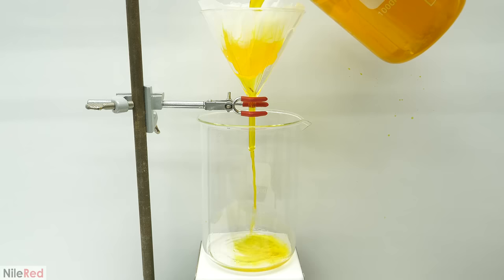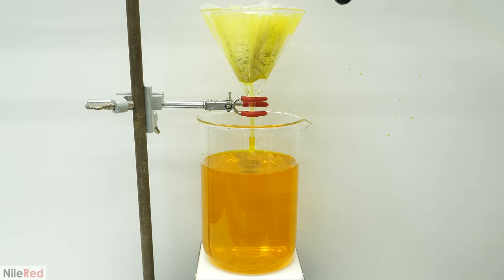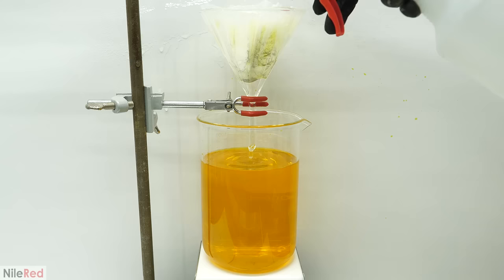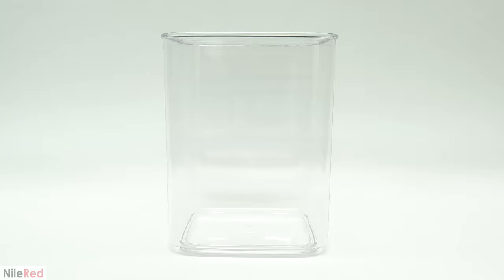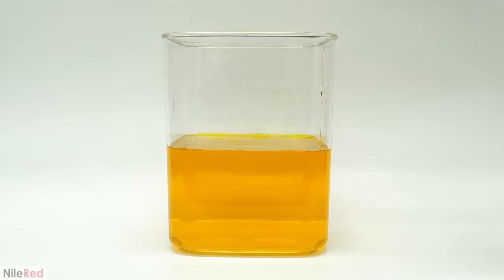When it was done, I washed the filter paper with a lot of distilled water, because as long as it was yellow, it meant that there was gold in it. When I eventually had a completely colorless filter paper, I took away the funnel and I dumped all of this gold solution into a larger container. I also washed the beaker a few times with distilled water to make sure that I transferred everything.